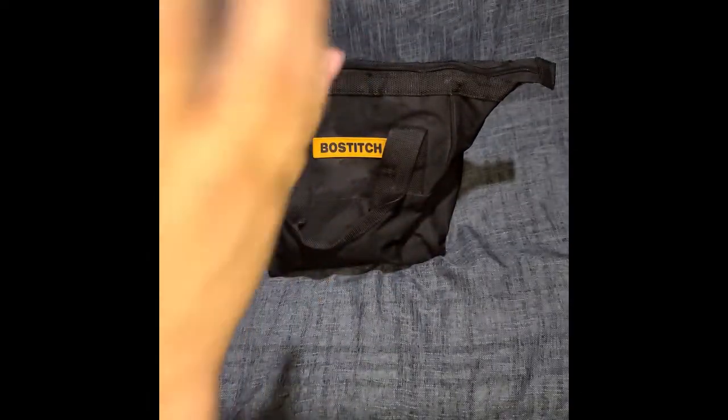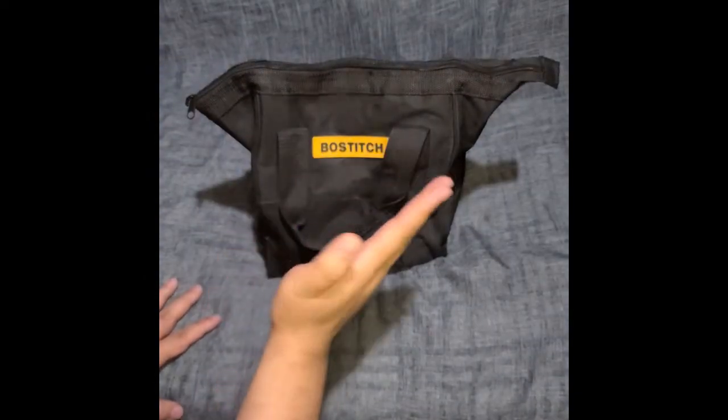There's room to spare in the bag. Everything fits in a nice, tight little package. If you haven't seen that other video about the RYOBI, check it out.